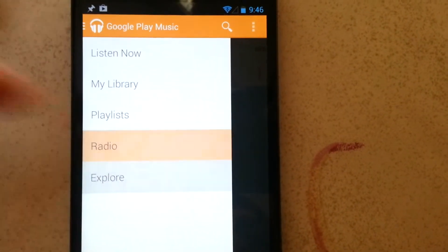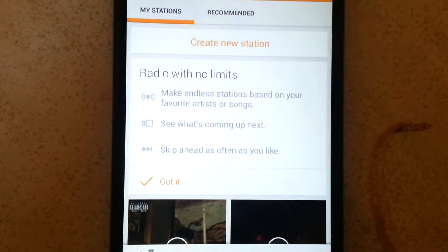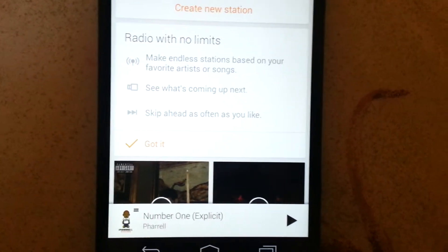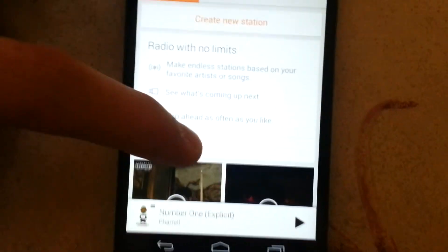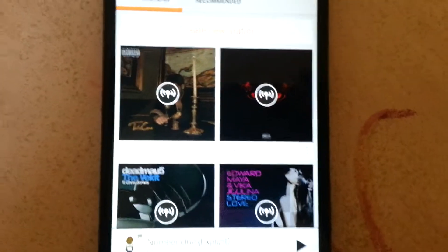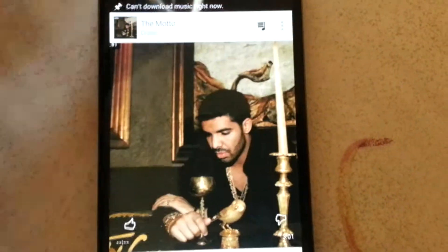You can also make radio stations — radio with no limits. Make endless stations based on your favorite artists or songs, see what's coming up next, and skip ahead as often as you like. The icon means it's a radio station.